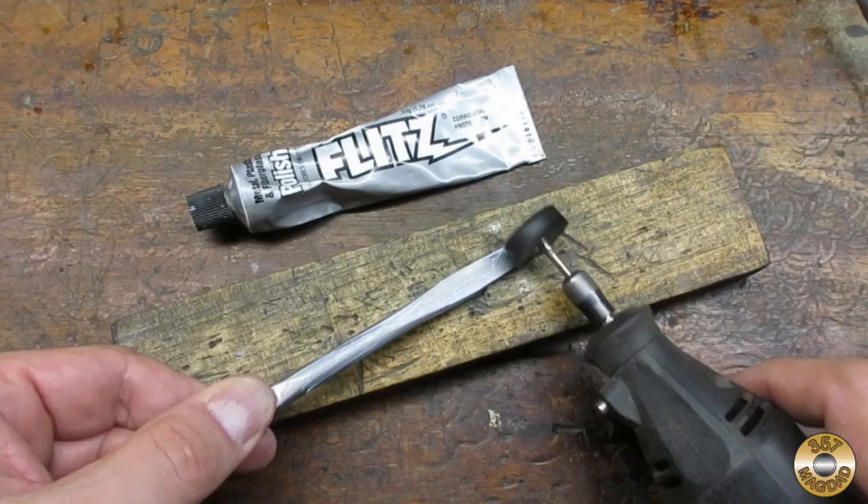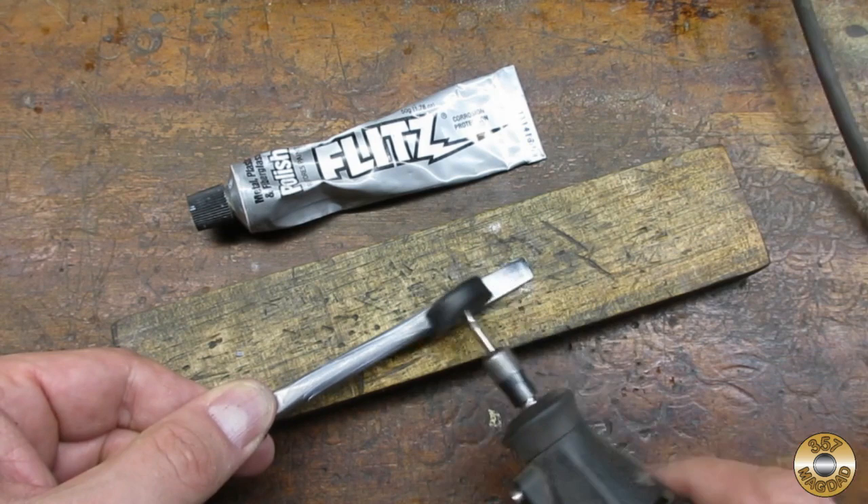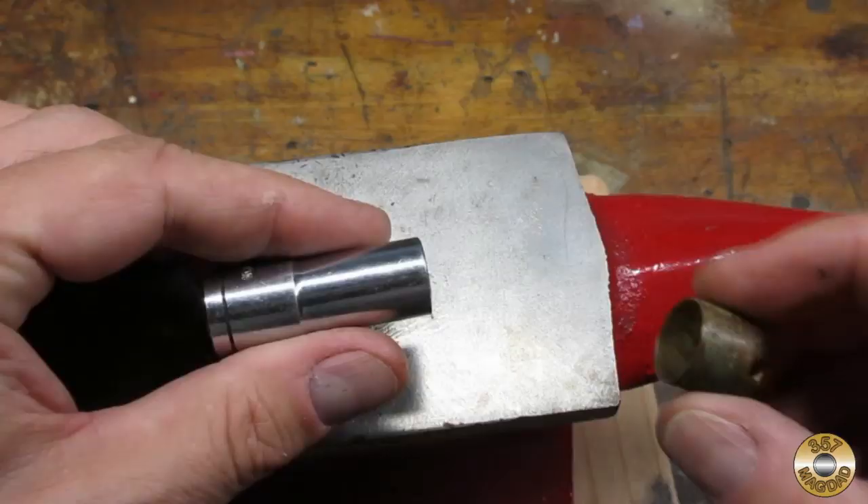Here's the shaft after sanding all the way down to 1000 grit. It's so shiny it probably doesn't need any Flitz, right? Yeah, right — you know me better than that. Plus I promised that tube of Flitz that it would see some action on my next restoration project.